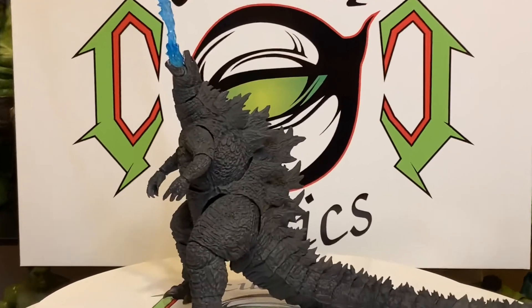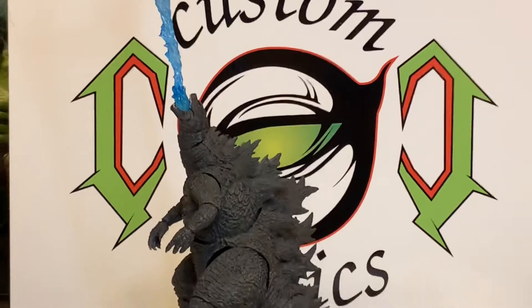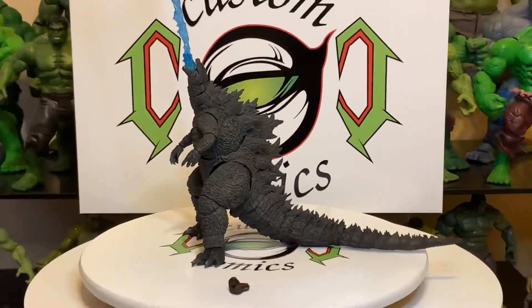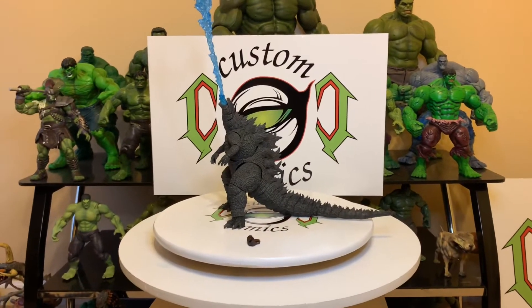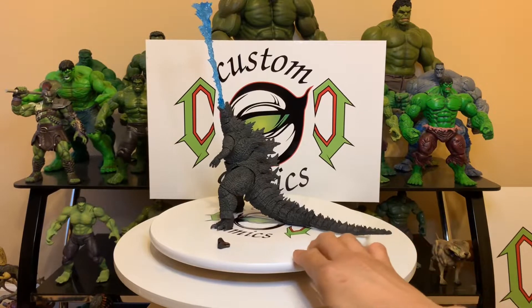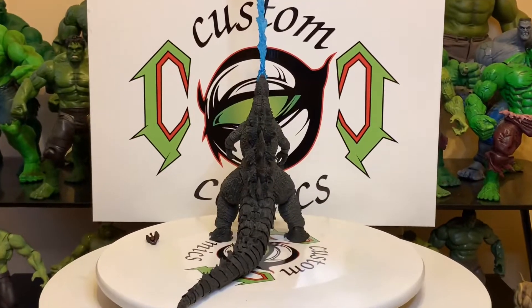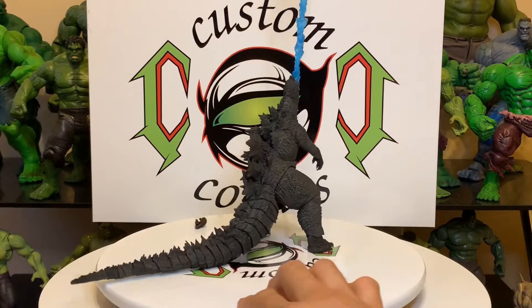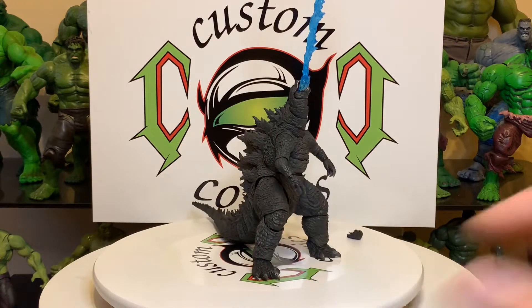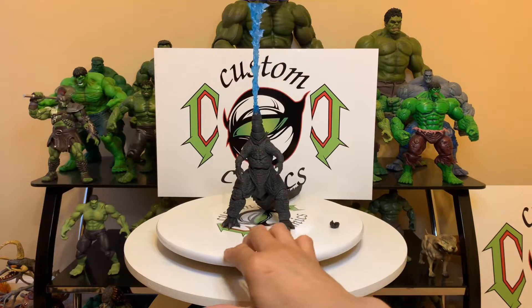Let's take a closer look at them — look at the texture of his skin. It's SH Figuarts, you just can't beat it. NECA gives it a good try, but no, sorry. Let's spin them around and take a good look. I just love the dorsal fins, that is just wicked, man.